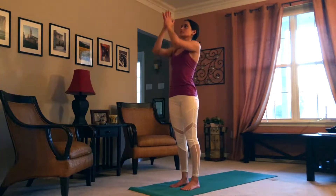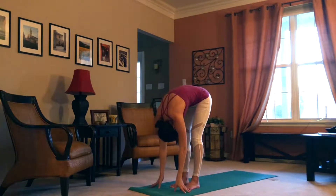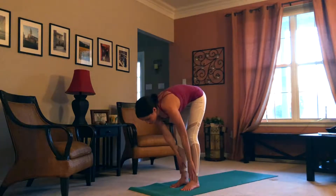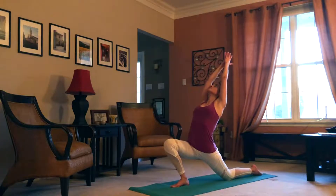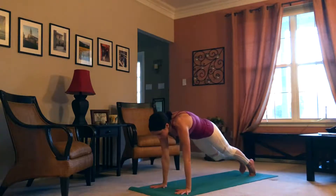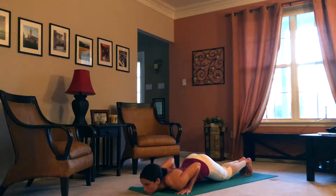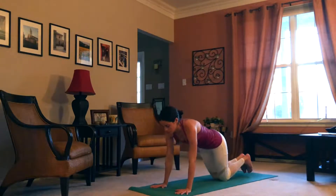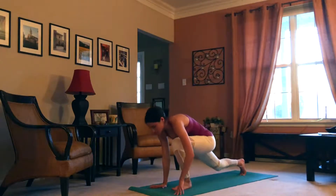We'll do that all again — inhale, arms rise. Exhale, fold down to uttanasana. Inhale, the heart rises to ardha uttanasana. Exhale, left foot steps back, knee to ground. Inhale, rise up to anjanayasana. Exhale, swan dive to the ground. Inhale, plank. Exhale, knees, chest, chin. Inhale, low cobra. Exhale, downward facing dog. Inhale, left leg comes through — anjanayasana.